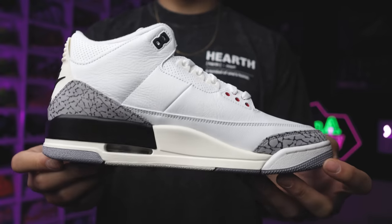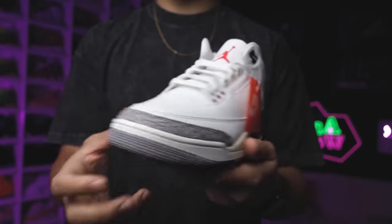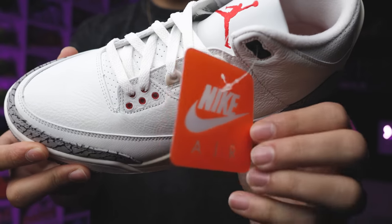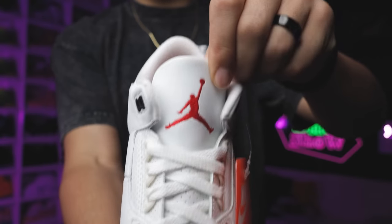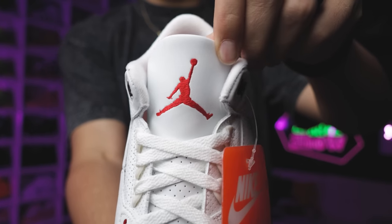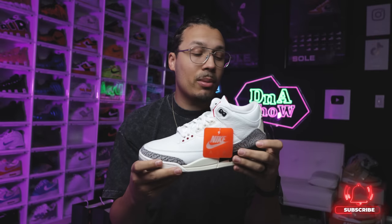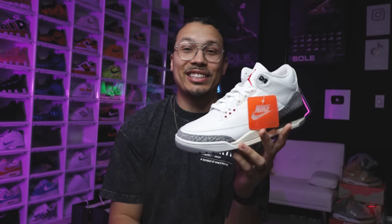Taking in more aspects of this sneaker that I really love: you got that OG hang tag with the Nike Air branding and the orange tag. On the inside of the insoles you got a red insole with the black Nike Air branding. Back on the tongue you got the red hit as well. Overall this is just a very, very clean shoe. They did a really good job with the elephant print, and it's just so hard to not love this shoe.